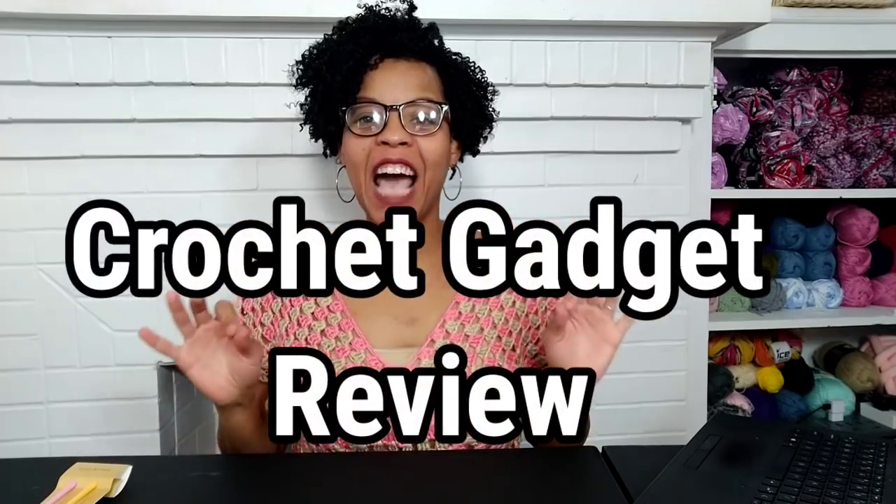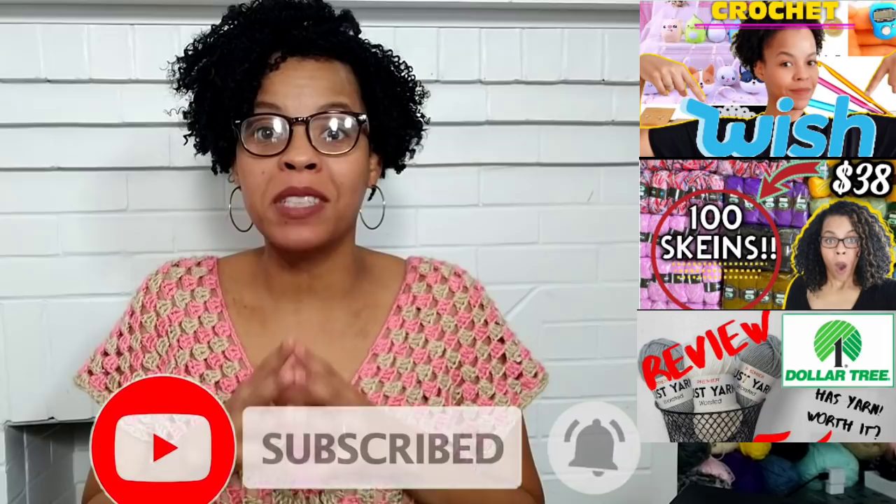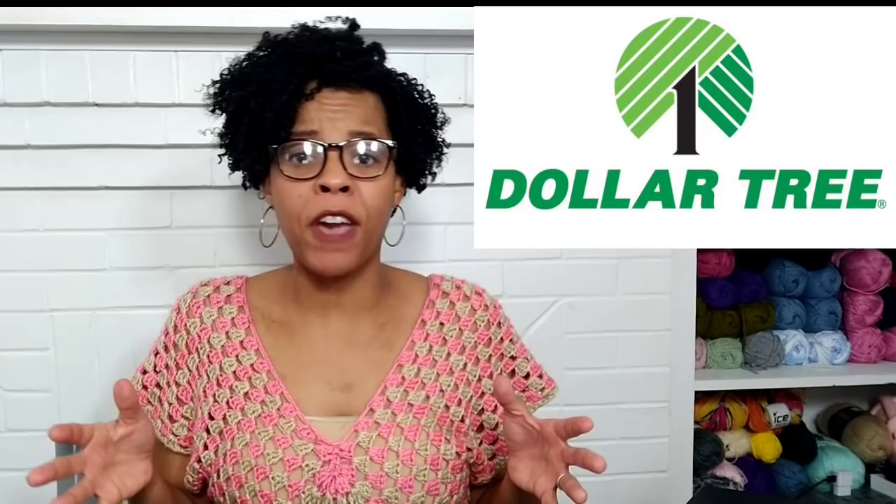It's time for another crochet gadget review, but today we're getting all of our crochet gadgets from the Dollar Tree. I'm Little John Yarns, pretty much the crochet gadget queen, so make sure you subscribe and click that notification bell. Today all the items I purchased are from the Dollar Tree, which has come such a long way and become one of my favorite places to get crochet or craft gadgets.